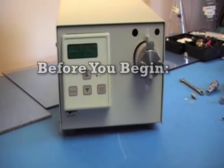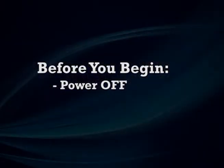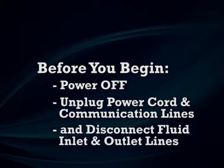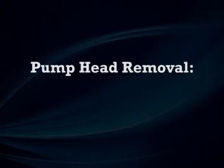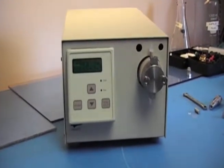Before we get started, make sure you power down your pump. Make sure your power cord is unplugged from the back, as well as any communication lines you may have hooked to the back. Remove all tubing from your fluid path, your outlet and your inlet. Remove that from the pump.